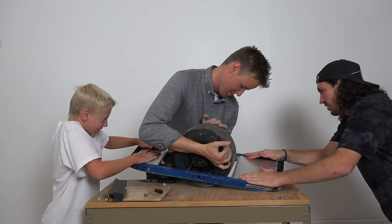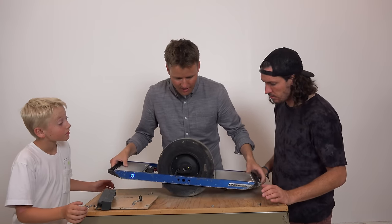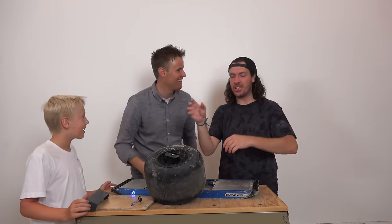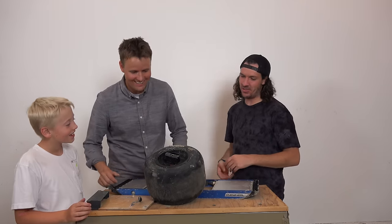It doesn't even move — this cord is running to it, that's keeping it attached. We're so close to getting into that tire. We're sitting here off camera trying to figure out how do we do this — do we have this tool, should we cut the thing? And then it just falls off. Every time you're riding this thing, everybody's like, hey, what is that? And you're like, it's one wheel.